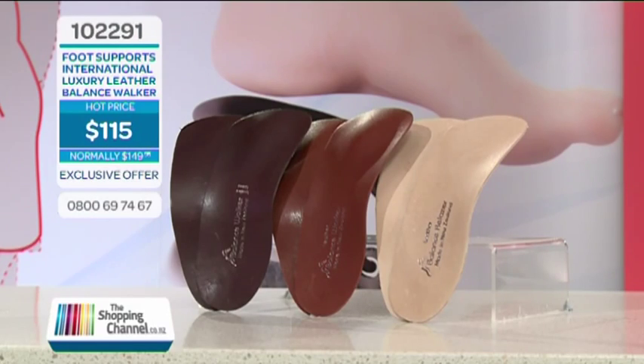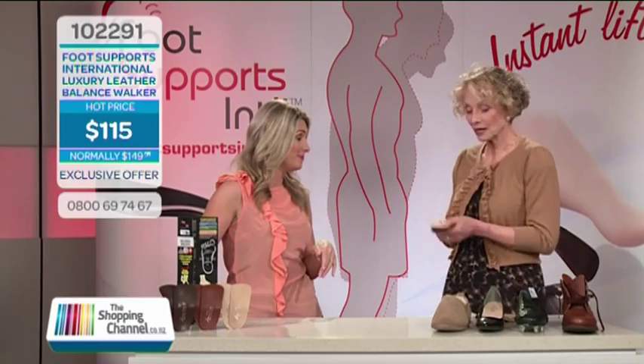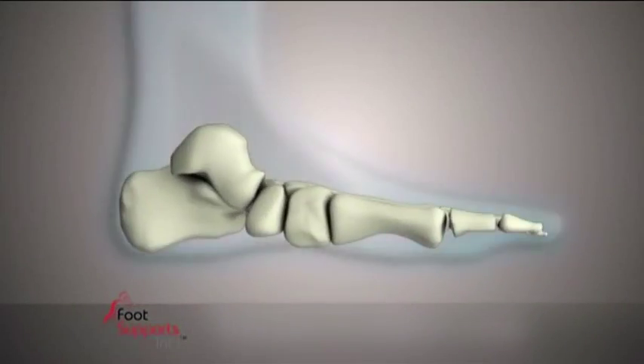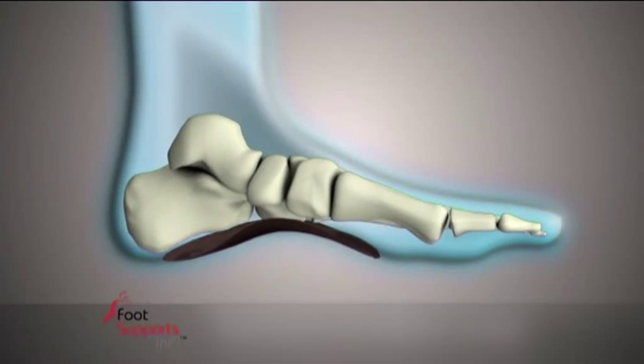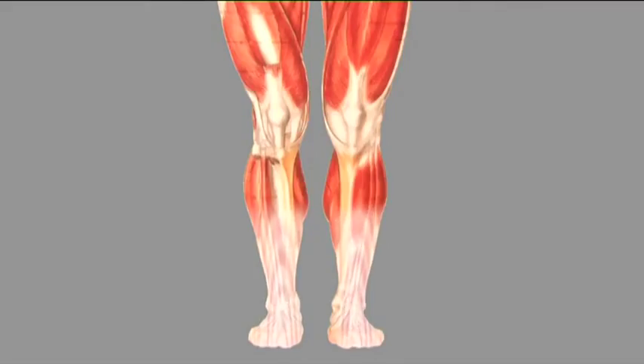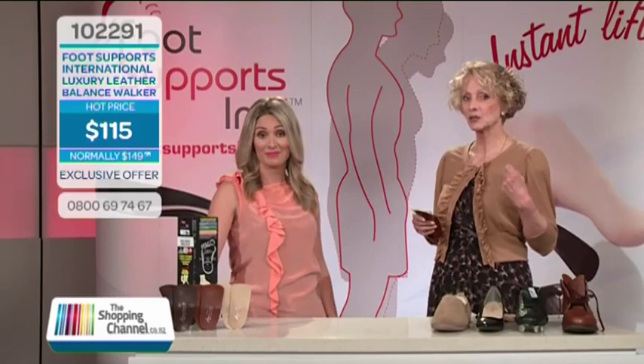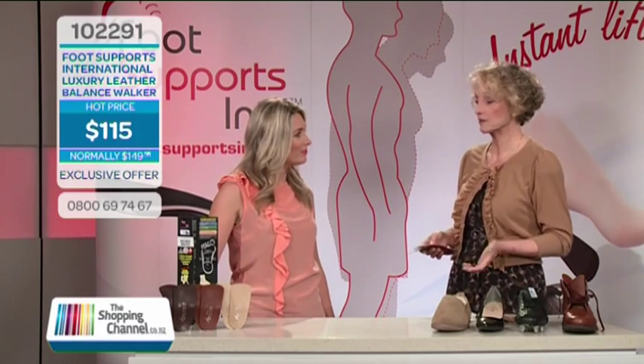Give us a quick reminder of how the balance foot supports actually work. Balance foot supports, placed under your feet, gently position your feet to a more natural way of walking, standing, working or working out. You'll feel the lift start at your feet and go all the way up your body and give you a stability that you may never have felt before.